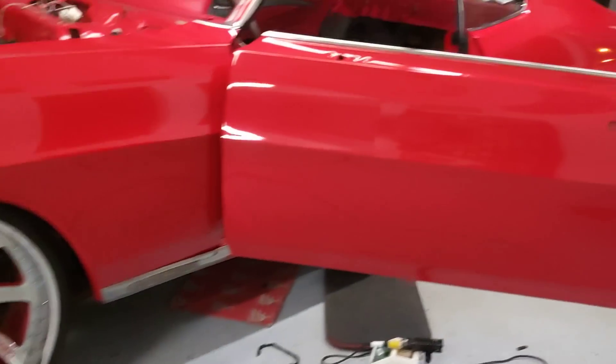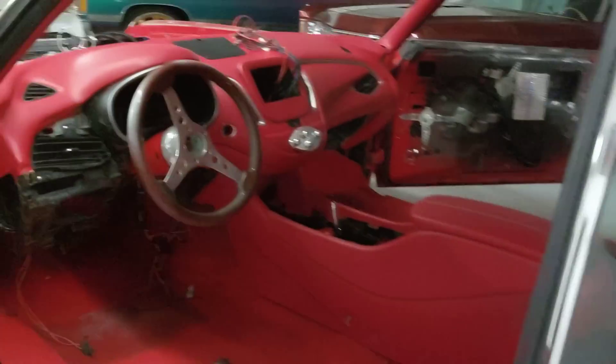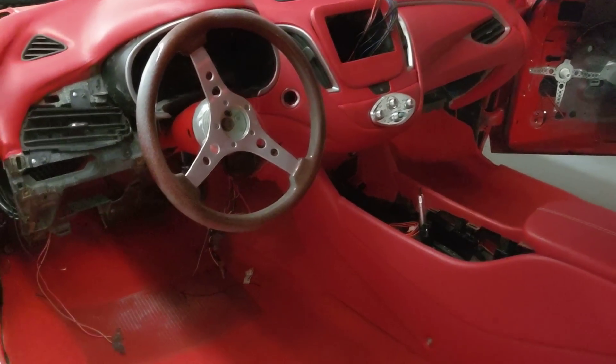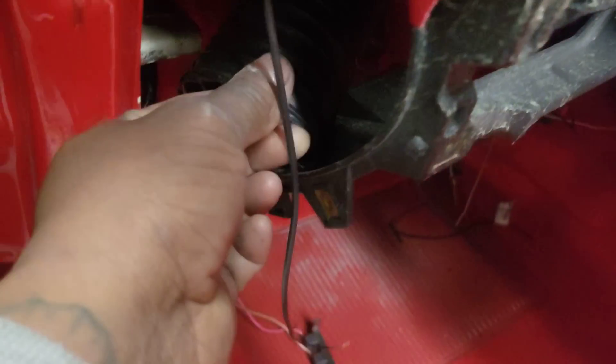We did get a little leg room today on old Peggy Bundy. So I got the dash stretched out. Got it wrapped.